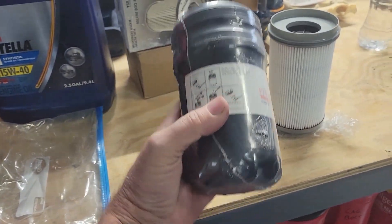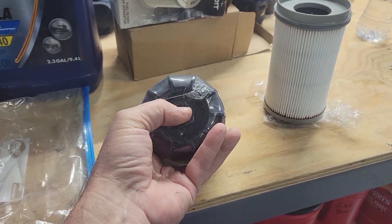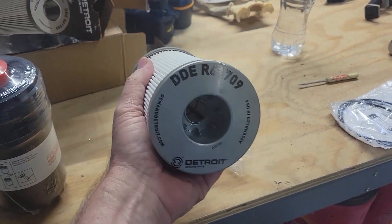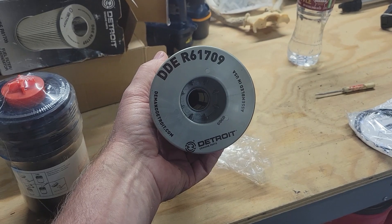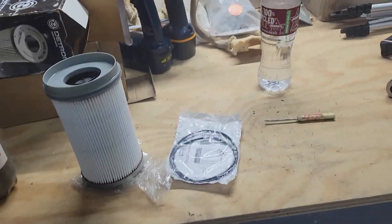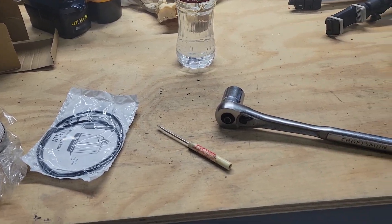Here's what they call the secondary fuel filter — I call it the regular fuel filter, FF63009. It's got a 25 millimeter socket on the bottom; I just grabbed a one inch socket. This is the water fuel separator — Freightliner calls it the primary — DDE R61709, and that one came with the O-rings. We need to get the electronic clip off the bottom that detects whether or not there's water, and of course the one inch to get the primary filter off.